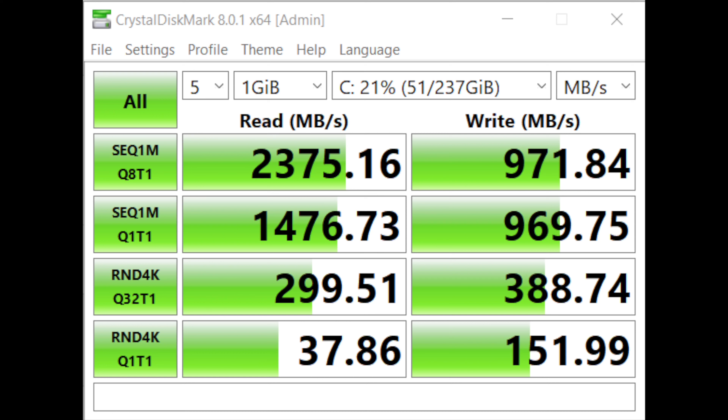We ran Geekbench and tested read/write speeds — the benchmark scores aren't exceptional for the ₹65,000 price segment, but they're more or less expected at this level, so we wouldn't complain.